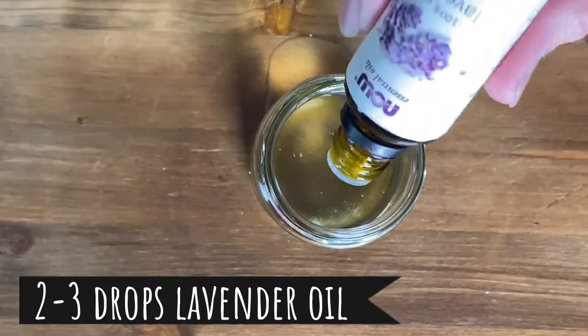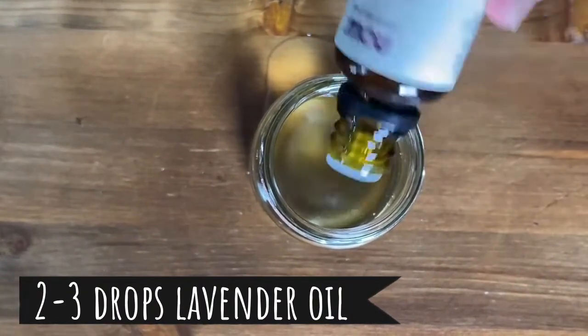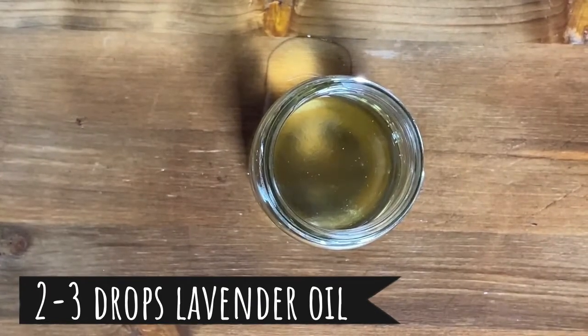Now we're going to add a few drops of lavender to match the rest of our set. Two or three drops.